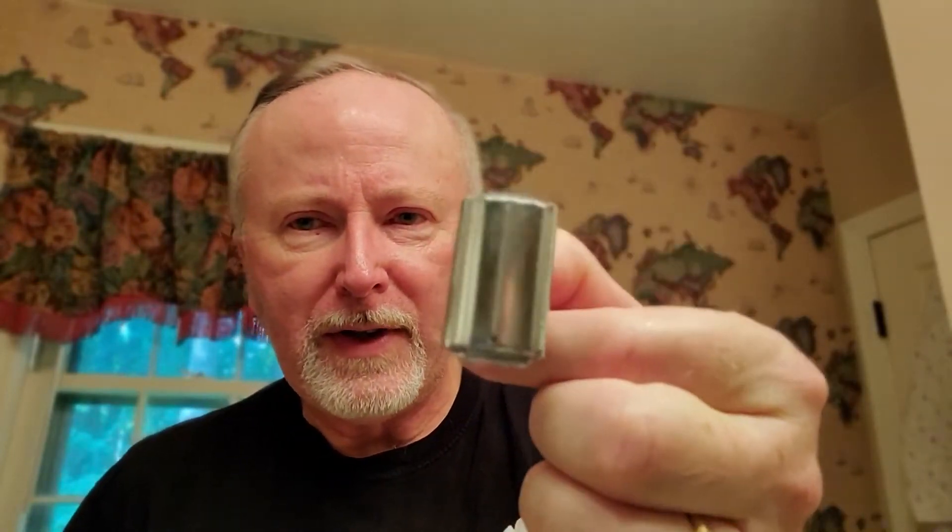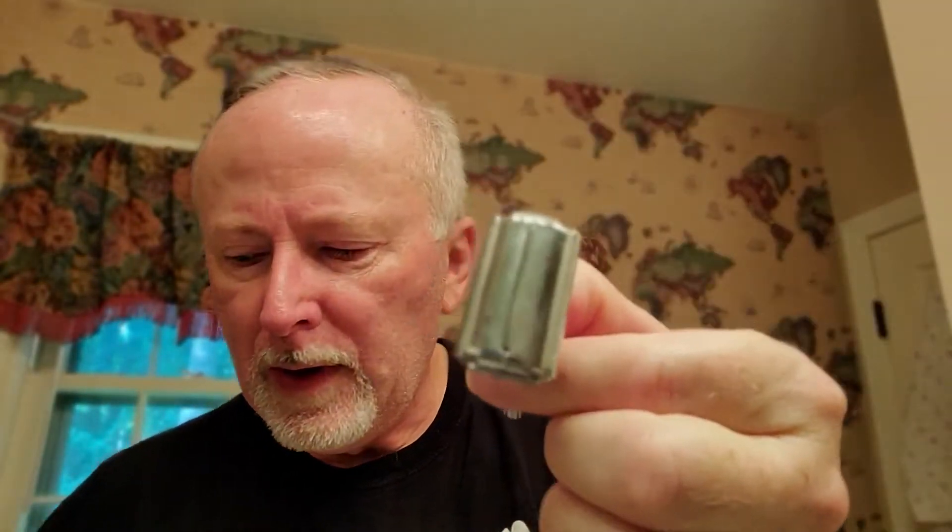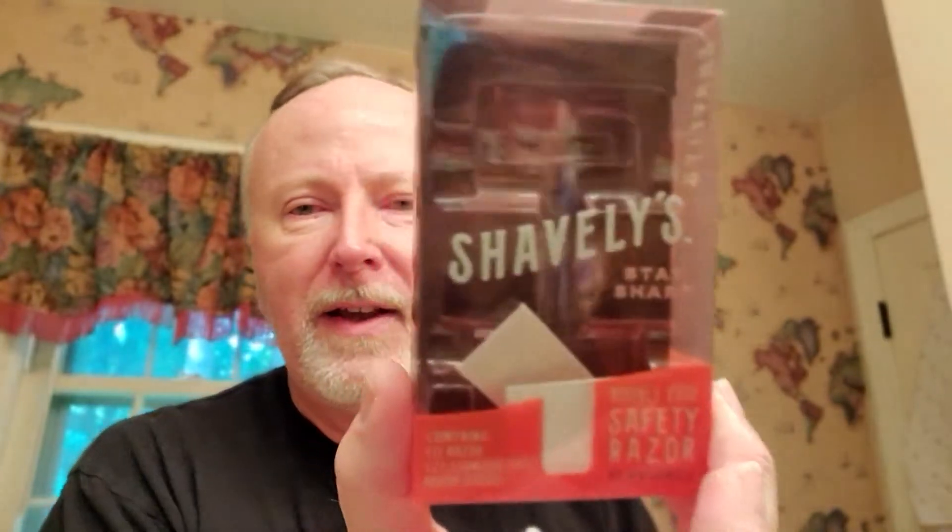So this is the Shavely razor. It comes in a package like this. I'm trying to remember which dollar store I got it from — there's Dollar Tree, Dollar General, and Family Dollar. I think this came from Dollar Tree. You go to the shaving aisle, it was in there. It was the last one there. And it's $7. How do you not get into a shave for $7?